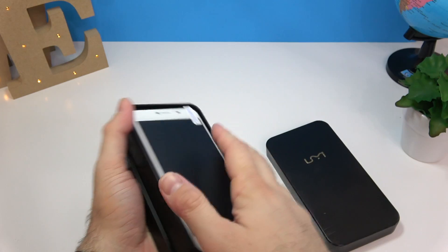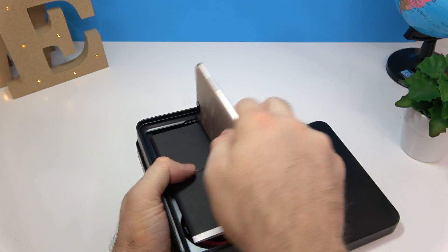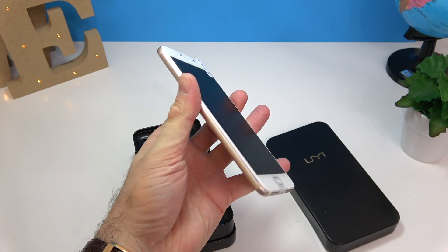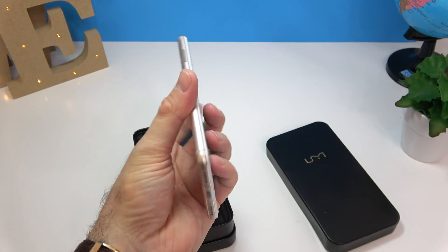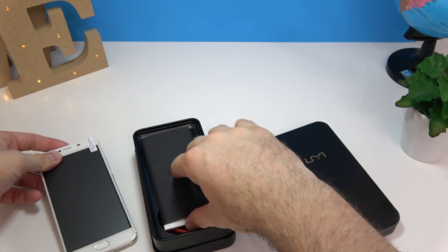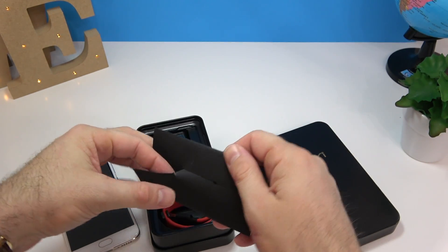This is a very, very cool box — I haven't seen anything like this for quite some time. And this is the phone itself. Man, it looks just like an iPhone — it feels like an iPhone — and it's very, very light.